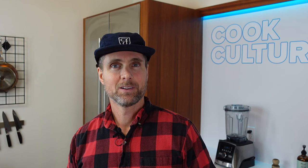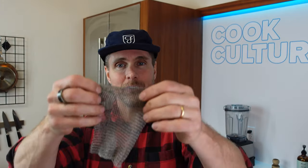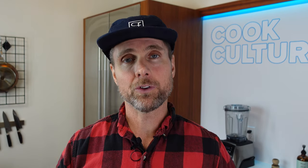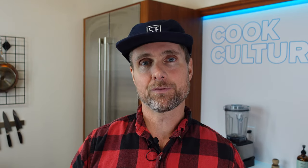Thanks again to Steven for being here and talking to me about chain mail — the essential tool I believe you must have for maintaining your cast iron cookware. You can get it from Field and also from Cook Culture here in Canada. I've got all the links at the bottom of this video. Thanks so much — see you next time.